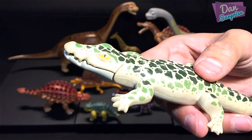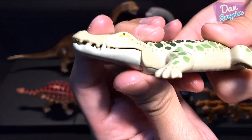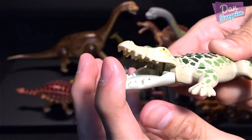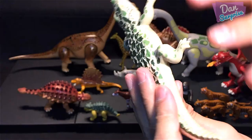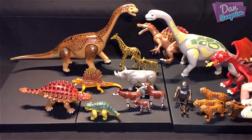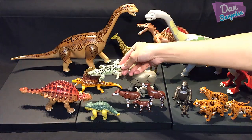One of my favorites — the alligator! This is really awesome. You can move the entire head and open the jaw as well. There's no articulation on the legs, but the texture, finishing, and paintwork are just amazing. This one does look a little bit like the Dimetrodon.